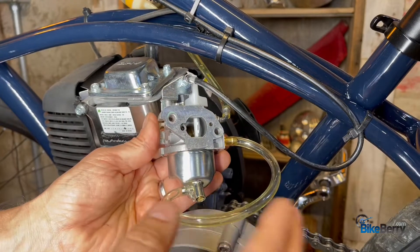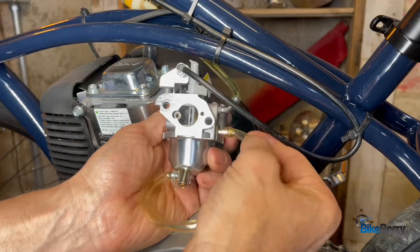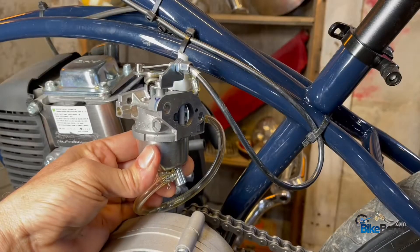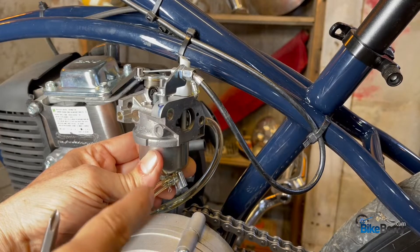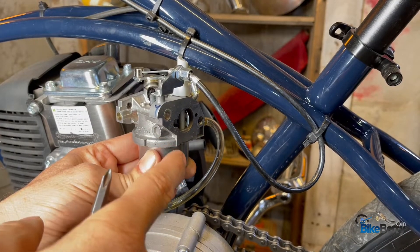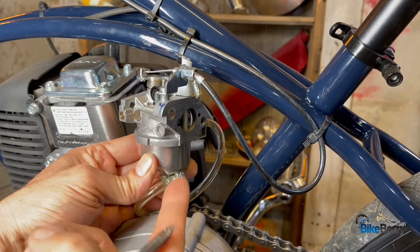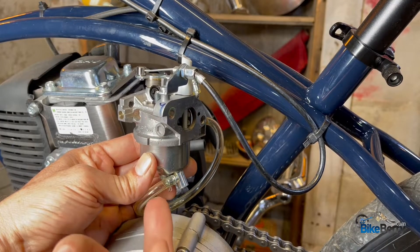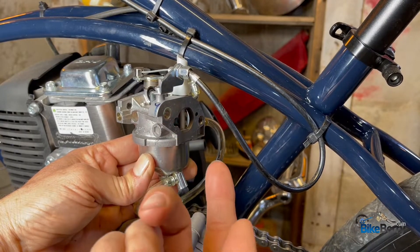Just to keep things from leaking, I connected the drain tube to the other fitting. What typically happens — because your tank is much higher than your carburetor — is that fuel is coming down, the bowl is filling up, and it's not actuating the float to close the valve that keeps it from flowing through the carburetor.